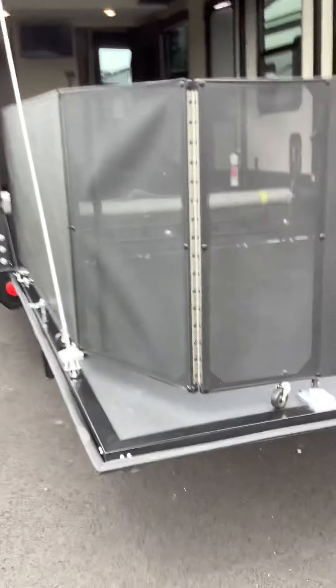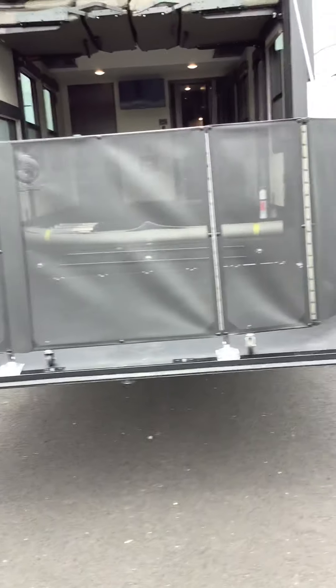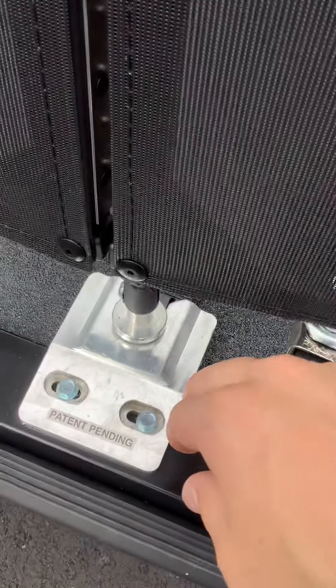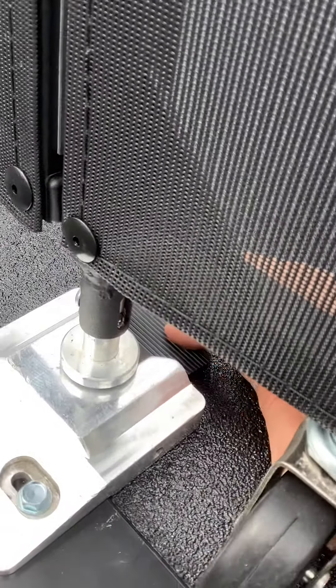Now we're going to walk around the back. We're going to look at your porch all the way out — I have it open and everything for the purpose of the video. When you take these things out you're going to want to make sure you get these under here, and there's a little foot peg right here — you press down to get them out.